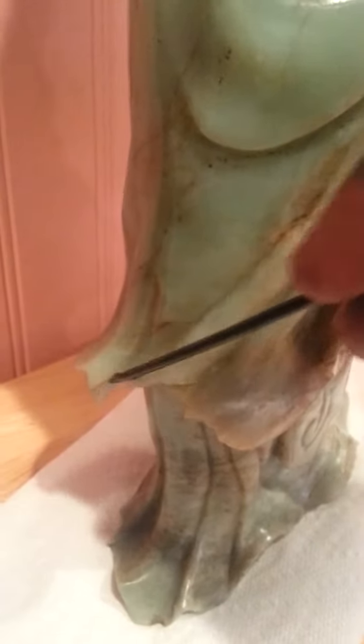This statue has some damage to it. If you look here, you can see this part of the garment is broken. I would have to get it probably filed really good and polished to kind of blend it in. Because it's so deep, I'd probably work with it.